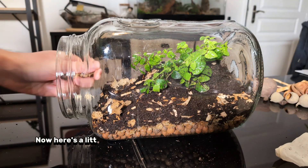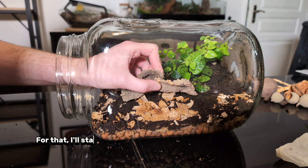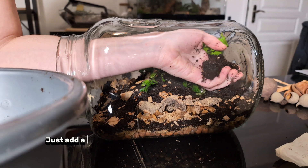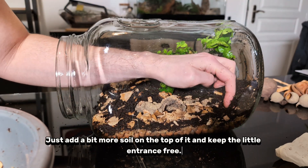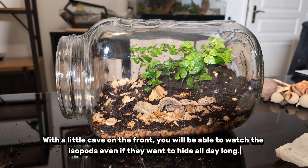Here's a little tip. I'm going to make a little cave on the front side for them to hide so I can observe them. I'll start with a little floor with dried leaves and cover them with little cork bark. Just add a bit more soil on top and keep the little entrance free. With a little cave on the front, you'll be able to watch the isopods even if they want to hide all day long.